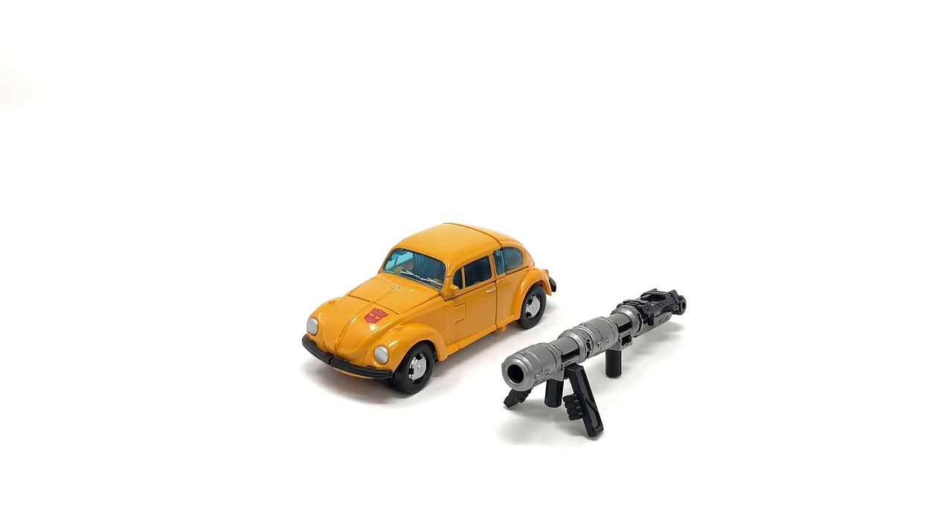Hello and welcome back to my channel. In today's review we're going to be taking a look at the highly awaited Transformers Netflix Earthrise Deluxe Class Bumblebee, a figure that many of you, myself included, have been eagerly awaiting — first its announcement, then its release. And finally we can add a Bumblebee to our War for Cybertron Trilogy.